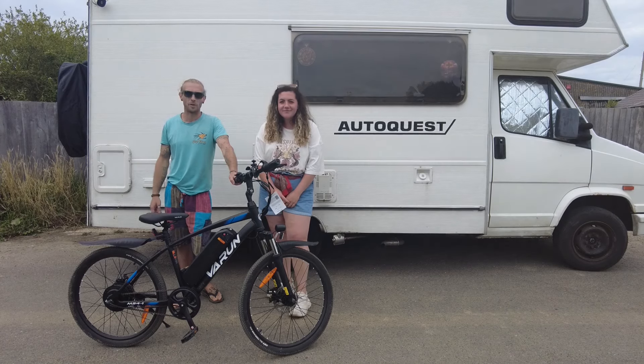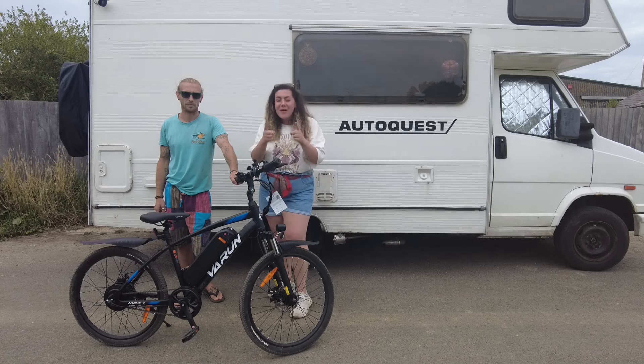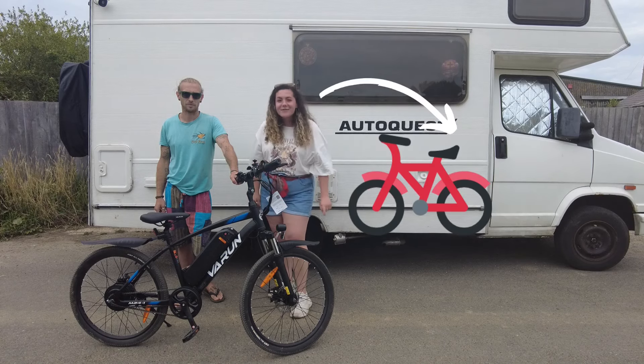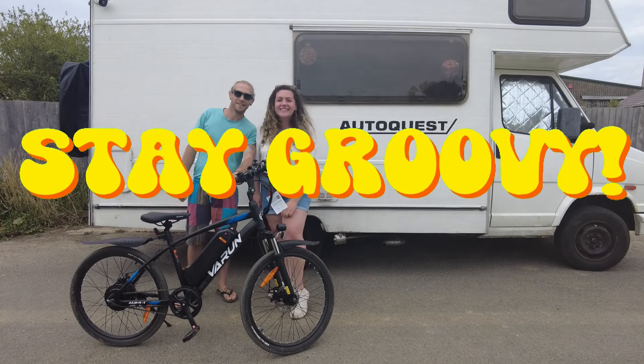Overall, this is a brilliant commuting bike and it's definitely worth the money. If you've watched the video to the end, leave a bike emoji in the comments. Thanks so much for watching — don't forget to like and subscribe for all that good stuff. Stay groovy! Have a great day, bye!